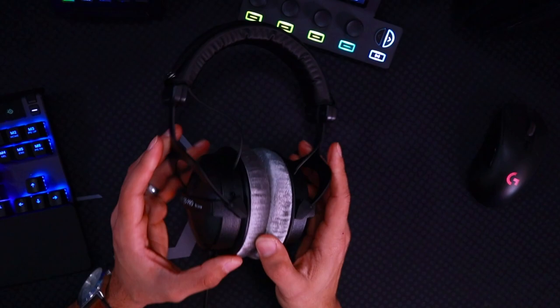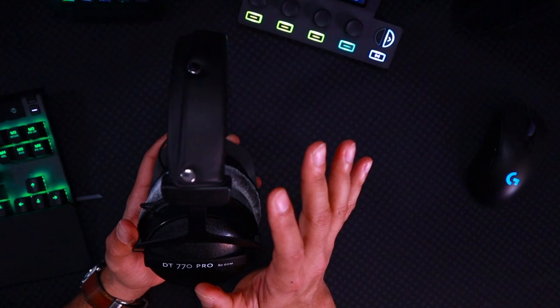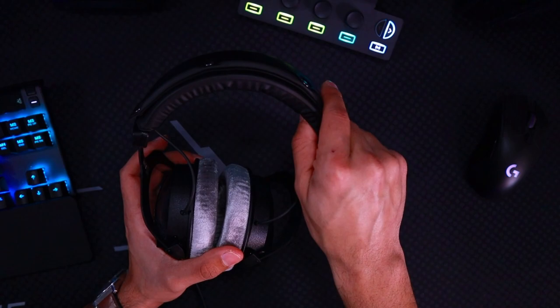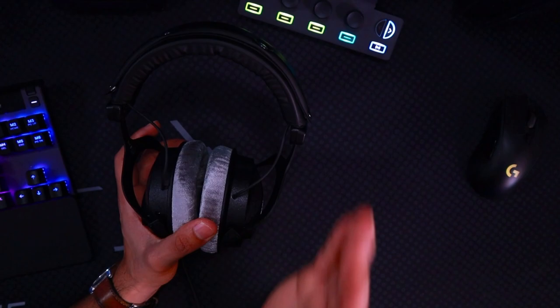Let's take a look at the DT770s. This thing has a very simple and elegant design with a nice matte black finish and very durable plastic surrounding the ear cups. There's a nice metal frame for the headband and for the headset itself. Underneath the headband, we have a slightly rigid feeling padding, but don't let that fool you — it's incredibly comfortable. You're hardly going to be able to tell that it's there.